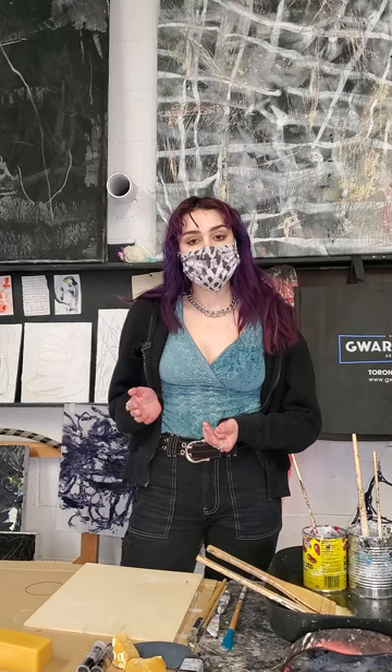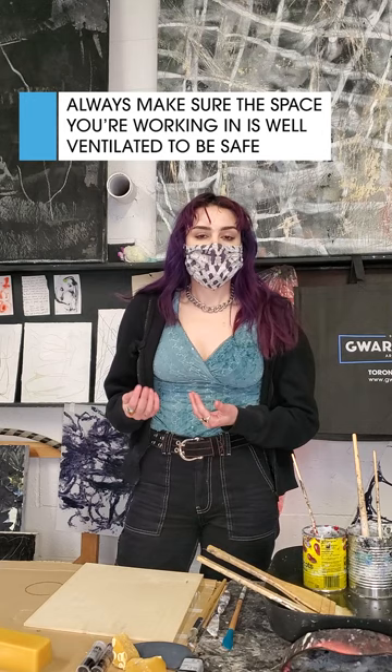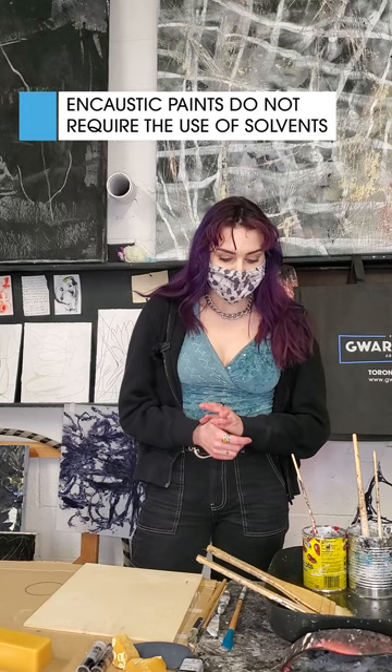Encaustics are a generally very safe medium to work with when you stick to the right temperature and have good ventilation. If you go higher than the safe range, the wax can burn and the smoke is not safe for inhalation — so make sure it's not smoking at any point. If it is smoking, just turn the temperature down a little and let the wax settle, then heat it up gradually again. Also, make sure there are no solvents used of any kind, because heating solvents is not safe. Stick with the wax, the pigment sticks, and a slight amount of oil paint if you choose.